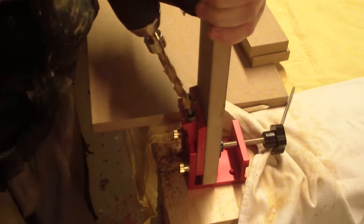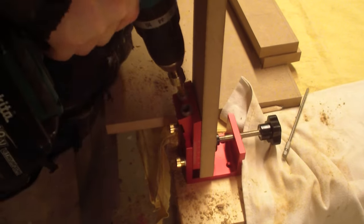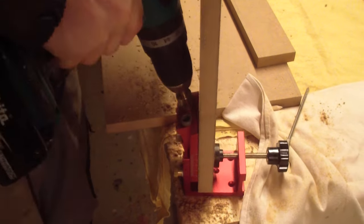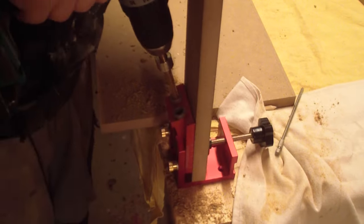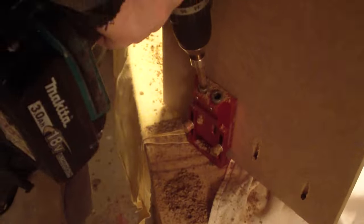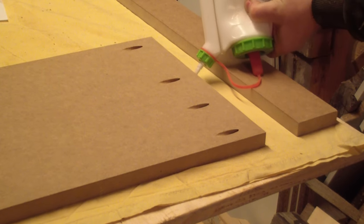Then I started assembling the bookshelf. I used my new pocket hole jig for the first time to screw all the pieces together. For those who have always wanted to try pocket holes but don't want to buy the most expensive jig right away, I really can recommend this set — I will put the link in the description. I also added some wood glue for extra reinforcement.